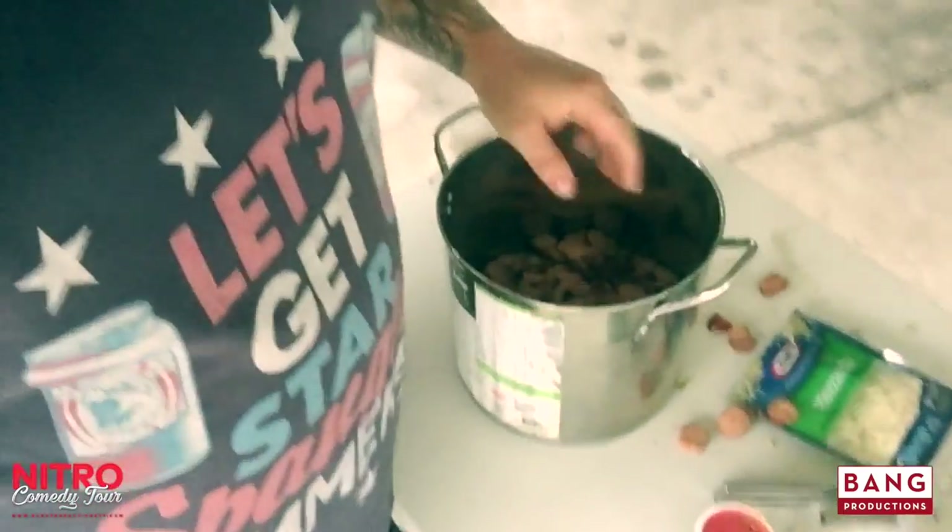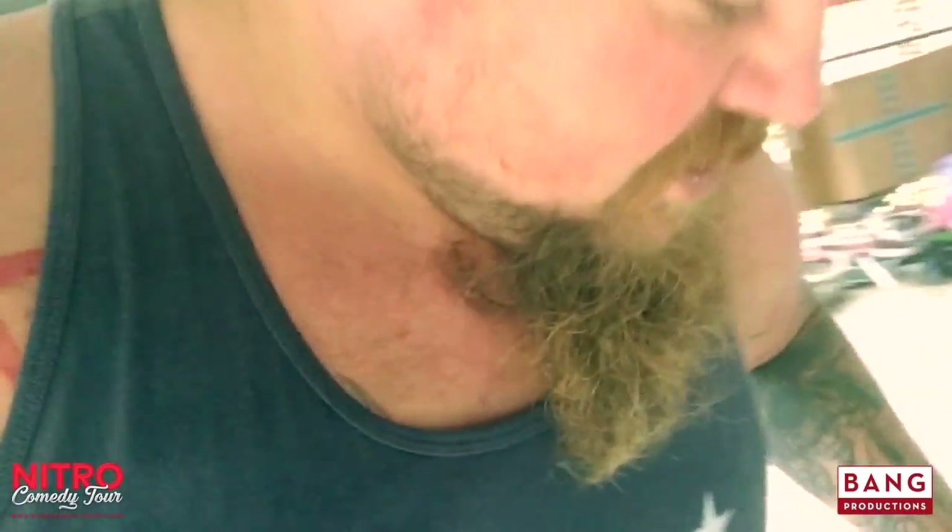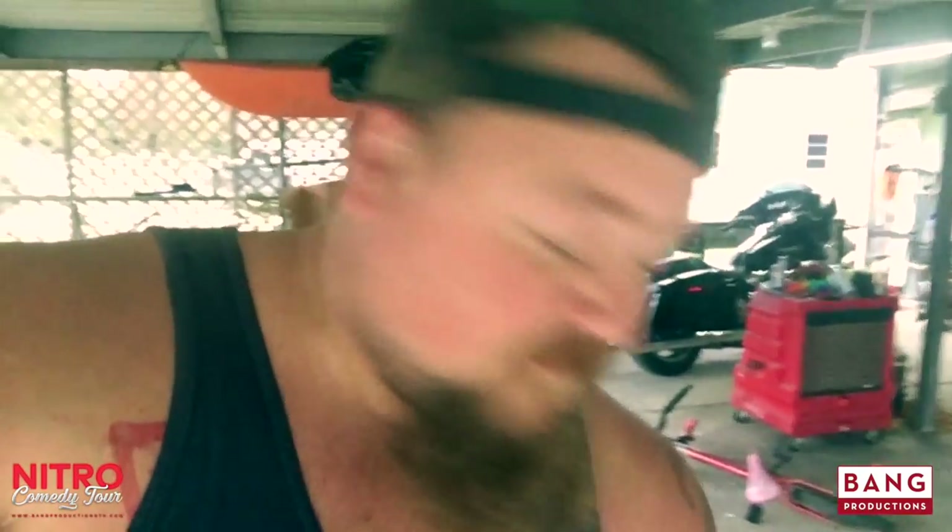Hurry up and get that one off the ground so nobody knows about it. Now I'm going to mix all this up. Then we're going to take and put them inside the bell peppers. We're going to put the bell peppers in this bad boy here and we're going to put it on the pit and let the pit do the work.